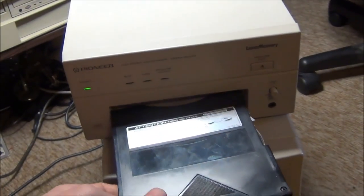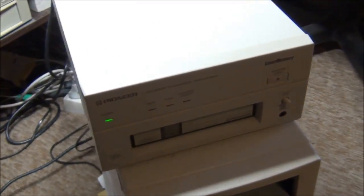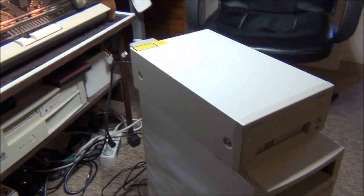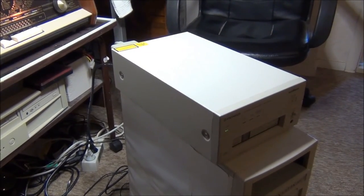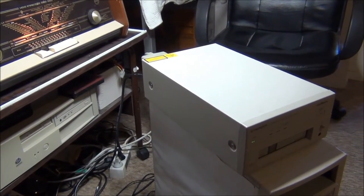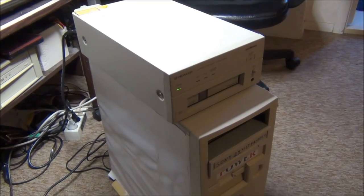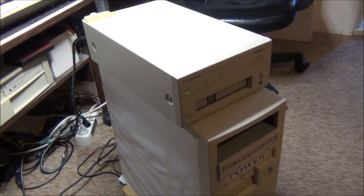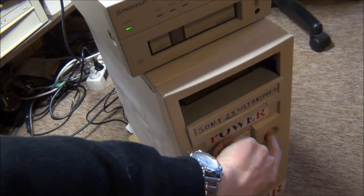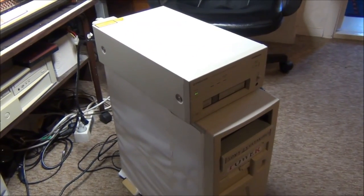And there we have it — a 6-disc CD-ROM changer that is working. Thanks for watching, have another good day!